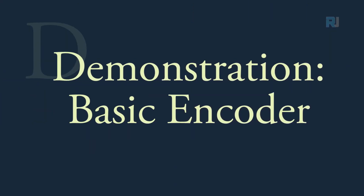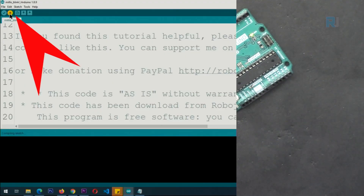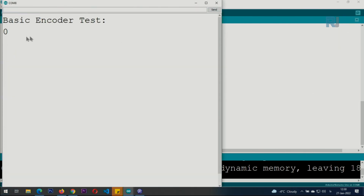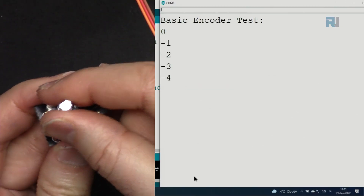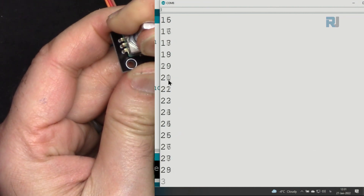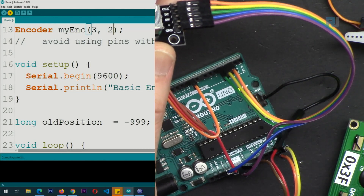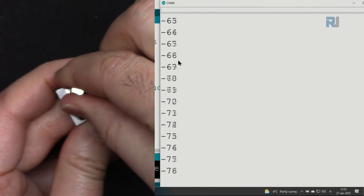Once your code is ready, connect your Arduino to USB and click Upload. In the demonstration of the basic code, I changed the pins to 2 and 3. When I rotate to the right it shows negative numbers; rotating left the number increases. If you want to reverse this behavior, swap the two pin numbers in the encoder definition — make pin 3 first and pin 2 second — upload, and now rotating right increments and rotating left decrements.